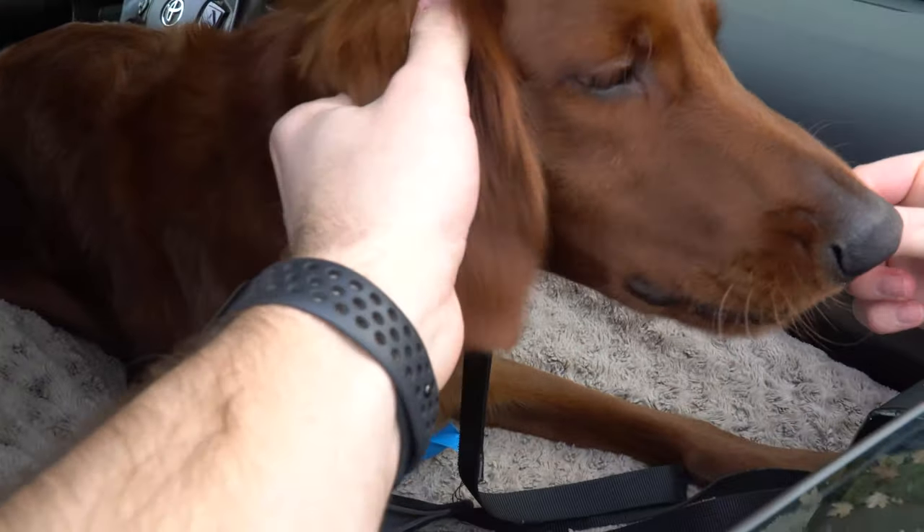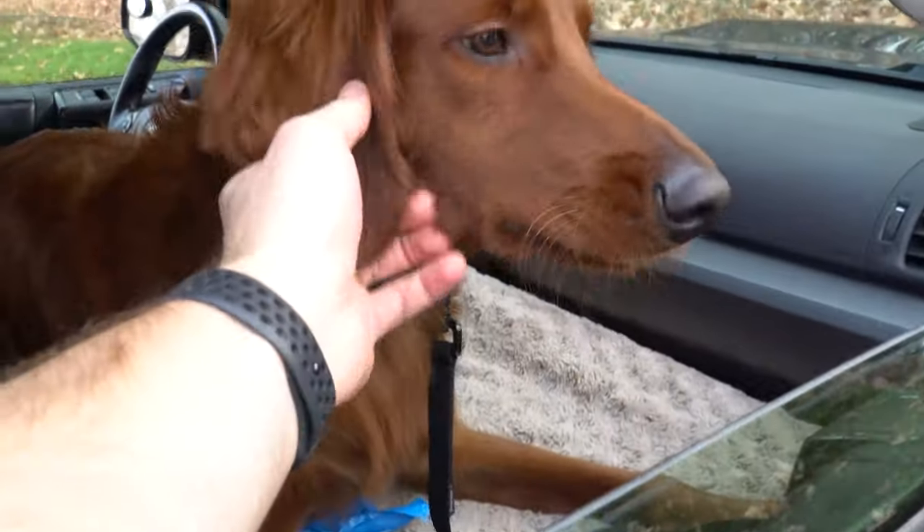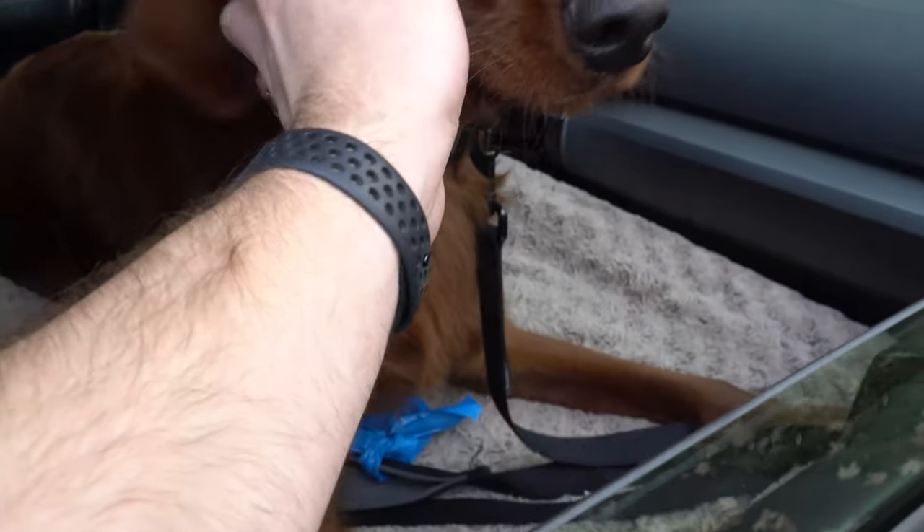He's got enough space, but he'll typically curl up — he doesn't lay out straight and flat like this. It works really great to have this dog platform in the front.